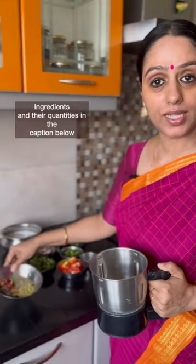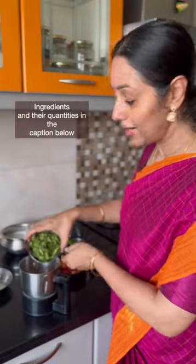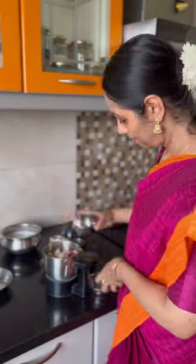The next step, we are going to grind the biryani masala. I have given all the details in the caption below. Biryani masala is now ready.